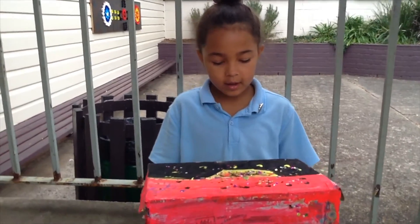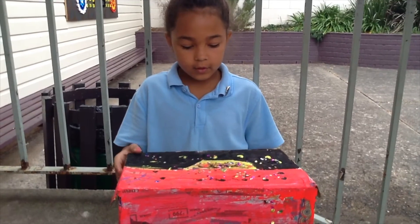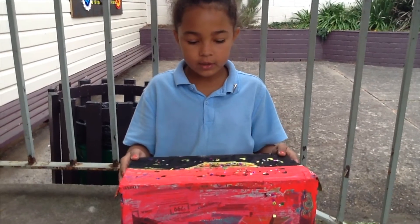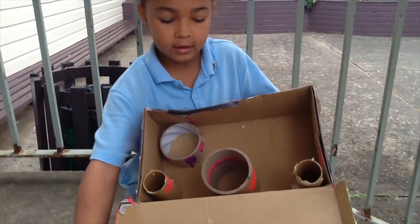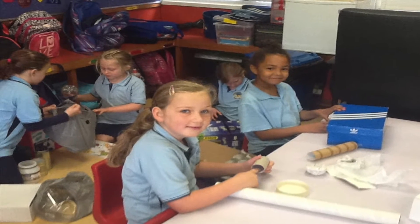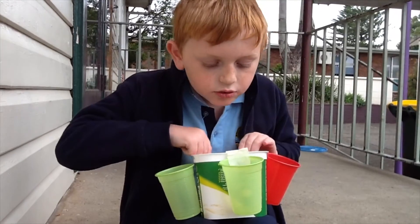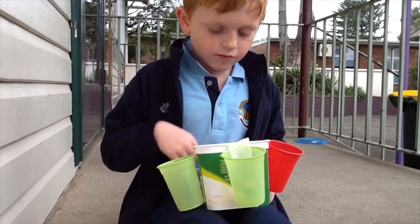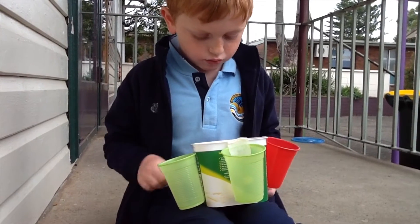I made this Aboriginal flag desktop caddy with Mr Devlin. First I got a shoebox off my dad and I painted it red, yellow and black. This is my desktop caddy. You put pencils on the outside and rubbers and sharpeners on the inside. It is so cool.